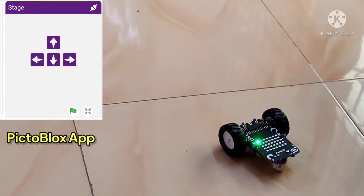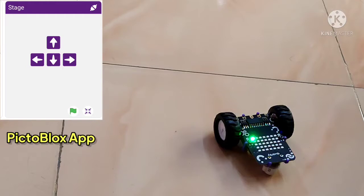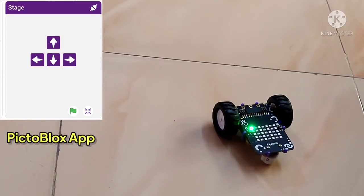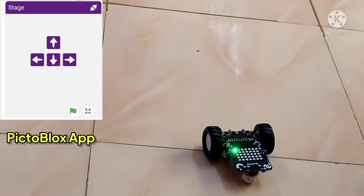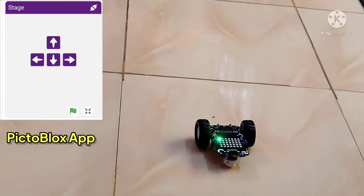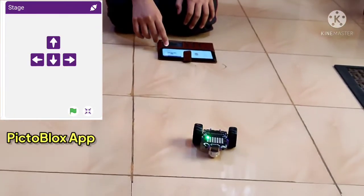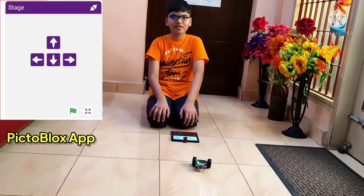And now once again when I click on the flag, Quarky stops. Now I want my Quarky to come back towards me, so let me click on the down arrow once again. Now Quarky is moving backwards, so come towards me. Now I have stopped my Quarky.